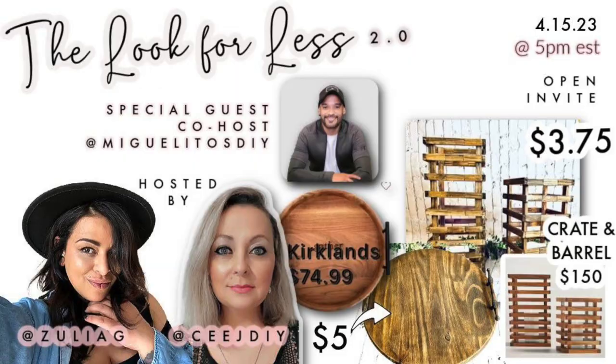Before we get to the next DIY, I want to mention that today's video is part of the Look for Less 2.0 challenge, hosted by Zulia and CJ DIY. They have a special guest co-host, Miguelito's DIY, and I'll leave all their links down below in the description box along with a playlist so you can check out everybody's video from the challenge. A quick thank you to Zulia and CJ for putting this together for us content creators on YouTube.